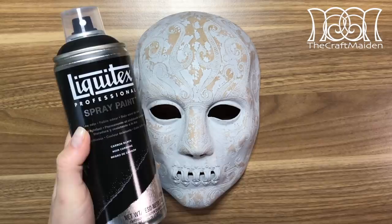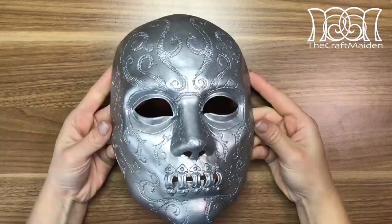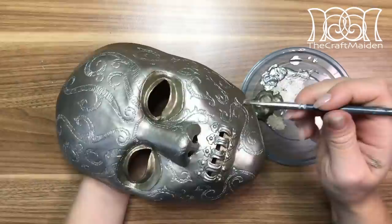I'm using black acrylic as a base, and when that's dry, I'm going over with a silver acrylic. According to the reference photos, the masks are warmer in tone, so I went over with another layer of silver mixed with some gold to get the right shade. And by adding a bit more gold and a bit of black, I get the right base for the pattern, eyes and mouth.